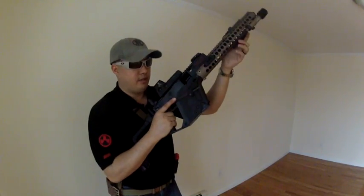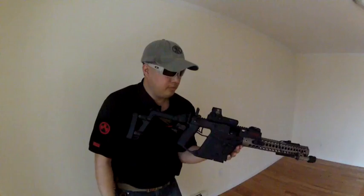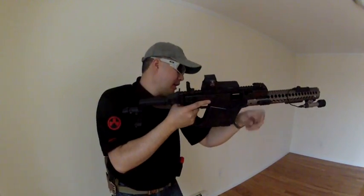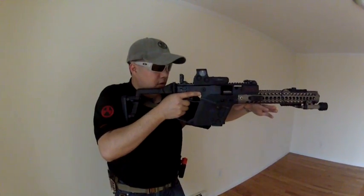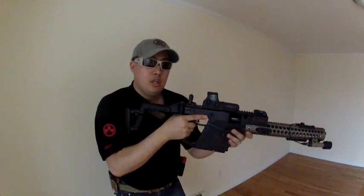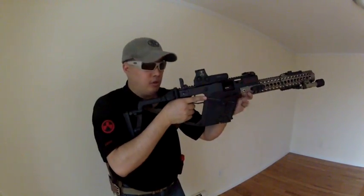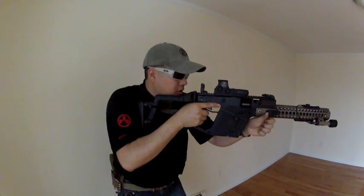And thinking about airsoft, for the KWA Kriss Vector — if you have a vertical grip right here, you'd have to unwrap your thumb to hit the magazine release and drop the mag, and try to catch it. You don't want to drop the KWA mag, but without a mag you can drop all you want. So if you have a vertical grip like this...